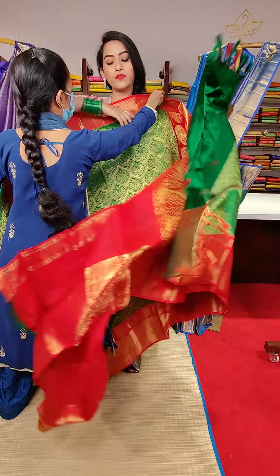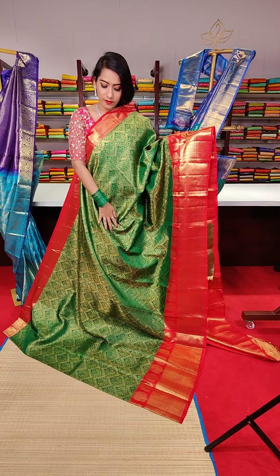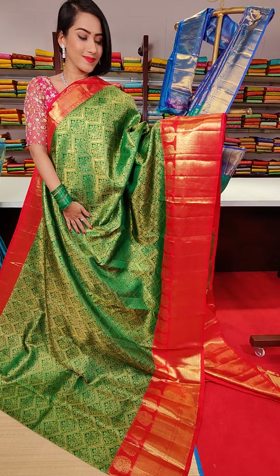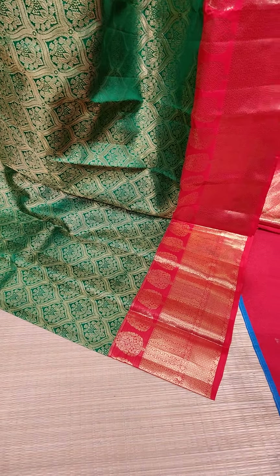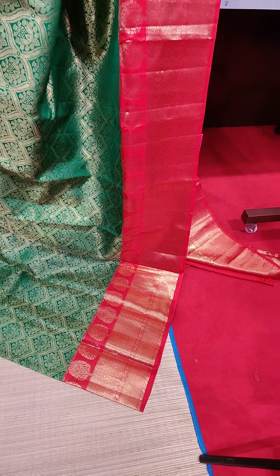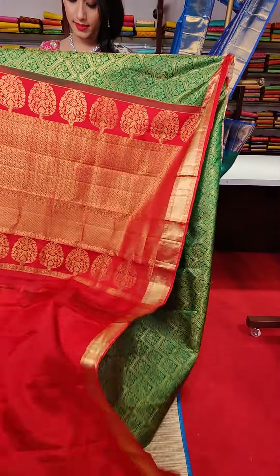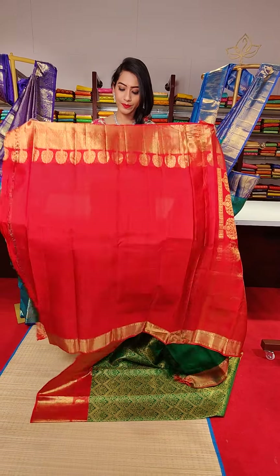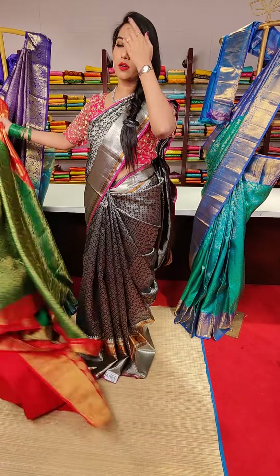The next saree is in a darker shade of green colour with red colour contrast borders. Jaal motifs with floral fillings and gold and silver zari work all over the saree. This side has a very small border and this side has a medium-sized border with diamond motifs and floral motifs in gold and silver zari work. The price of this saree is 28,800.